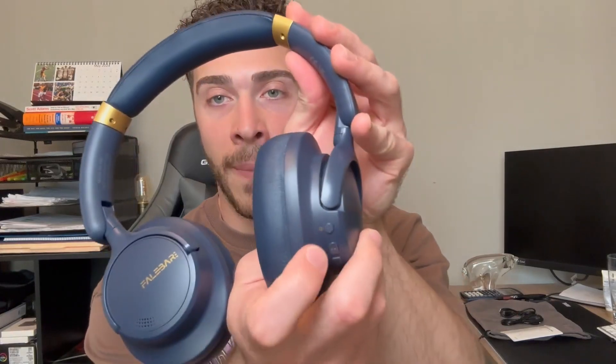To power these on you have a power button right here, so we'll go ahead and turn these on. Once they are on you will see this light flash — it's blue and red. Now you'll want to go ahead and connect to your Bluetooth device.